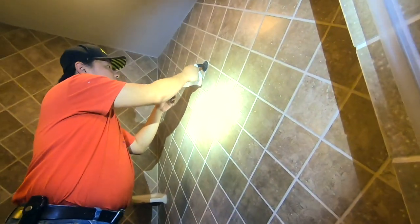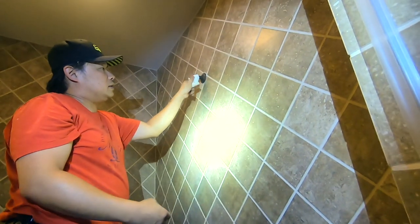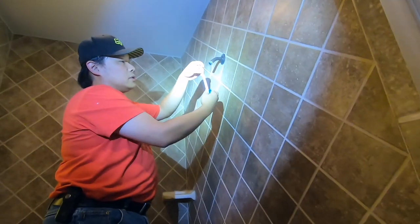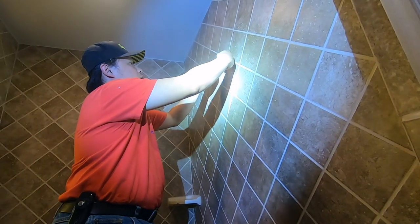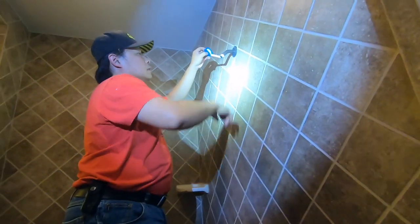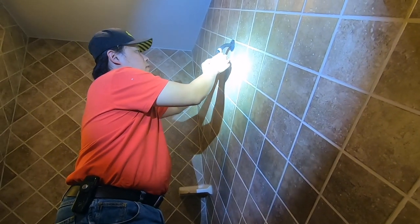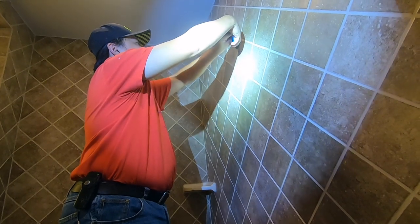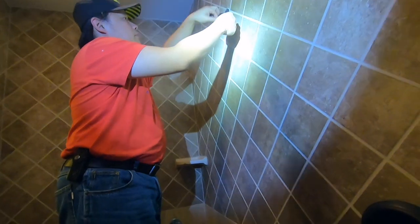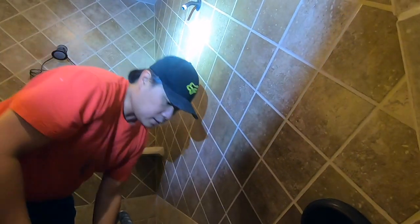There's nothing I can do to get this completely dry, but you can actually get this job done without it being 100% dry because there's no glue involved. So I'm going to get my new teflon tape and start working. Applying teflon tape is pretty easy - just get it started and go around. I usually put about two layers. Don't put too much teflon because it's going to be really hard to thread on the new pipe later on.